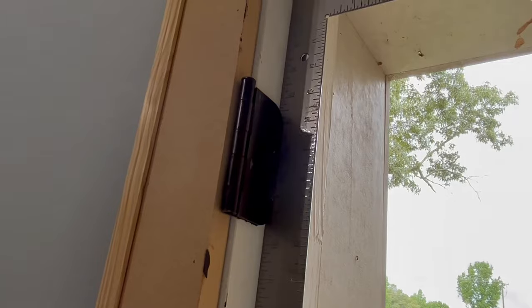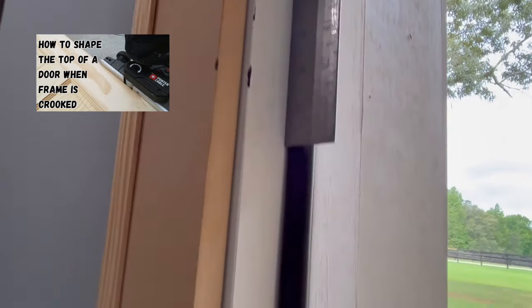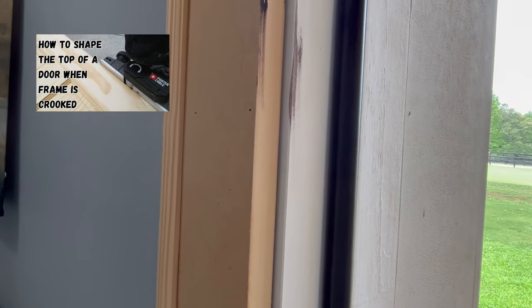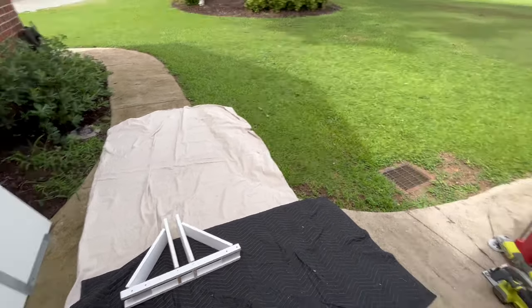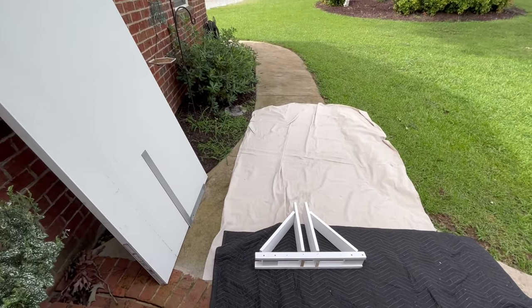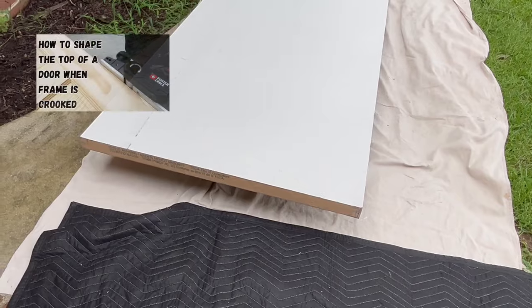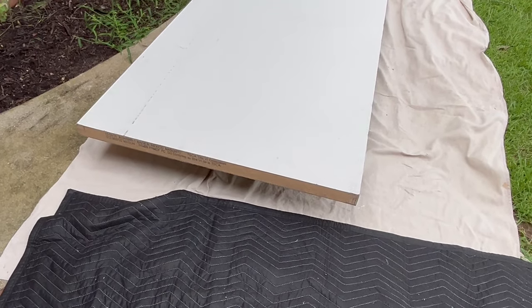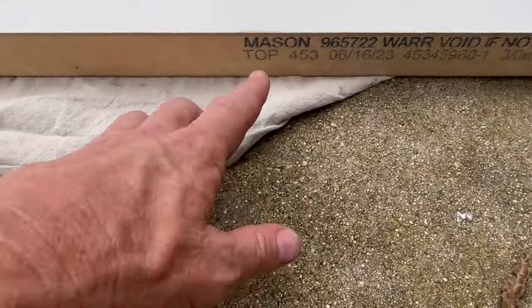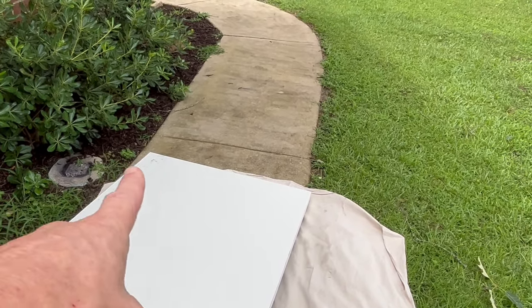Now check the jamb for square. Take the carpenter's square, push it against the hinge side and then against the top jamb — if it rests nice and even along the top, the jamb is square and we don't have to worry about shaping the top of the door. Get your cutting station set up with drop cloths to protect the door. The first thing to do is shape the top if needed. Sometimes flush doors are marked top and bottom — knowing which is which is important.